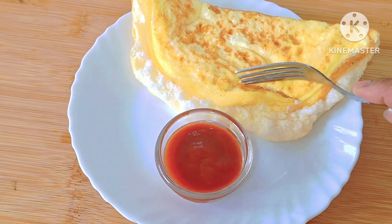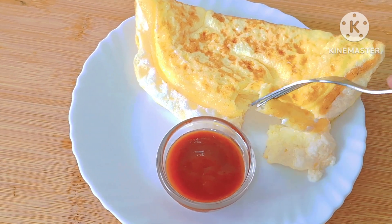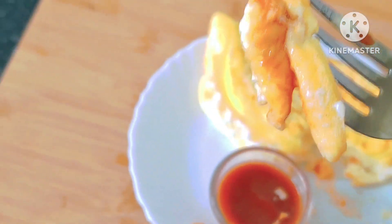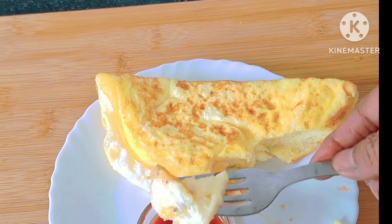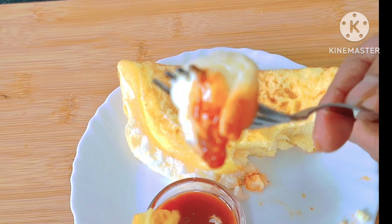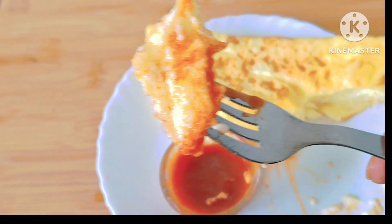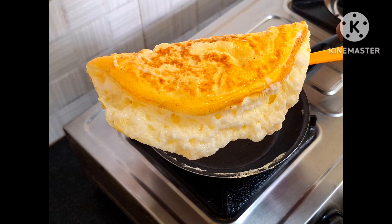It looks like a star hotel style folded egg. This is how I put it with chili sauce. If you put it in the chili sauce, it's done. Thank you.